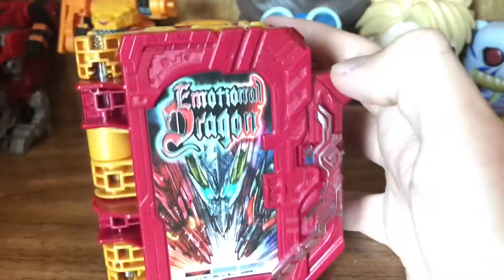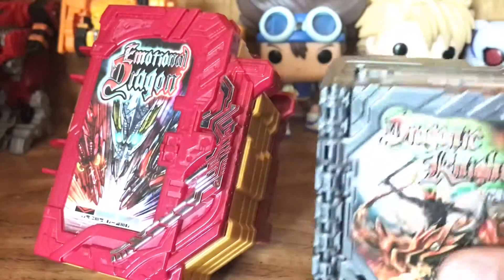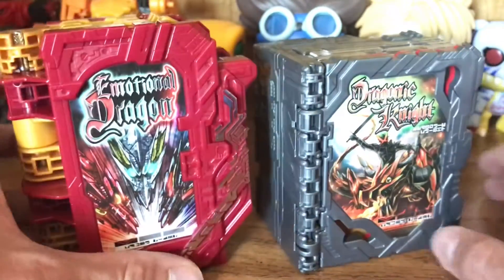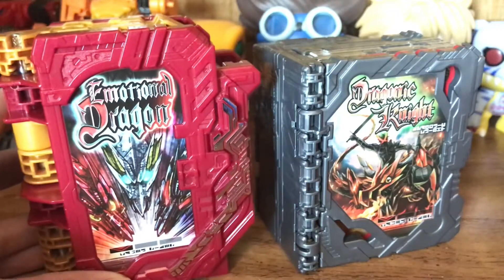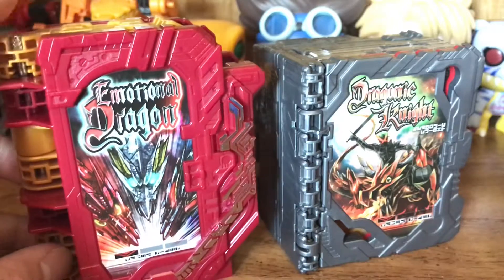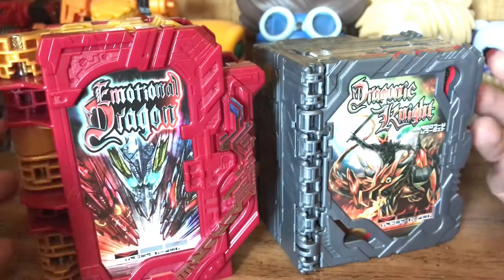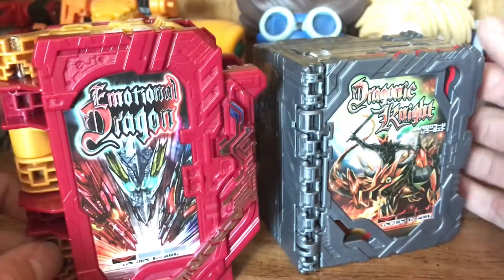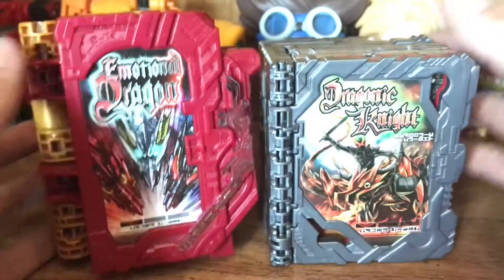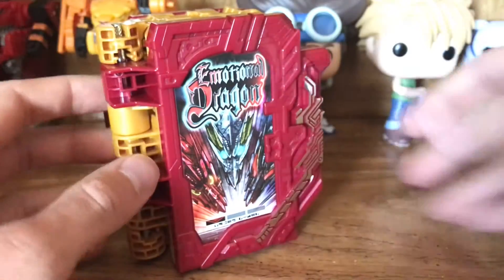And also as a comparison, here it is next to the Dragonic Knight Wonder Ride book. Unfortunately, I do not have Primitive Dragon and Elemental Dragon on me, and personally I don't really want to get those. I might buy Primitive Dragon just for the aesthetic, but the more I look at Elemental Dragon, the more I just do not want both of those books. At any rate, that is the comparison with both Dragonic Knight and Zhao Oh Dragon.